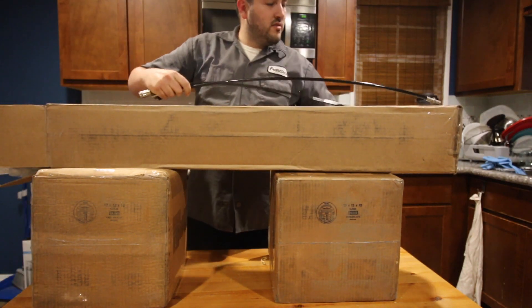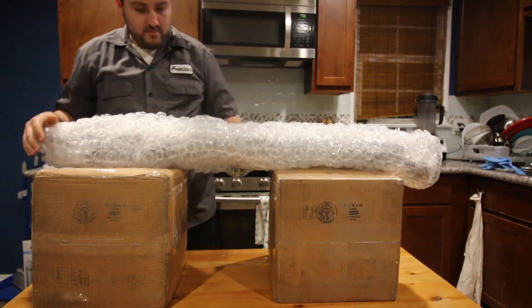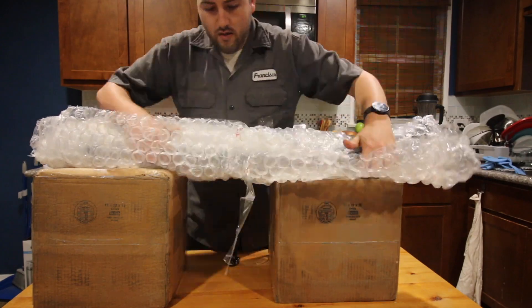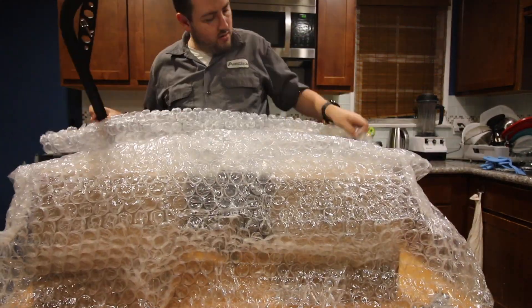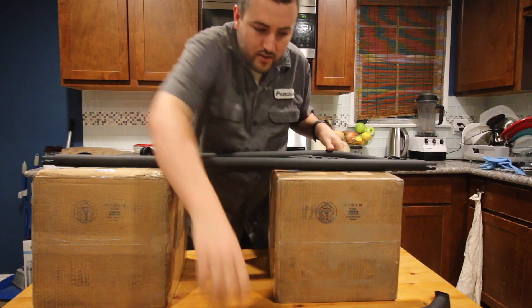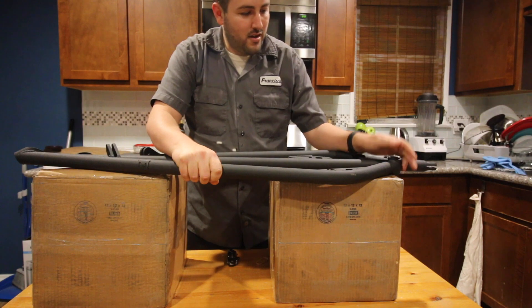Alright so the first thing that came out was some sort of a cable. Hardware. Alright so the first thing we have here is these three pieces which basically is a harness bar.